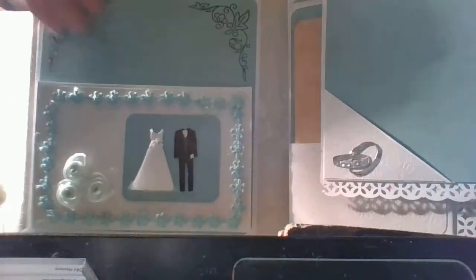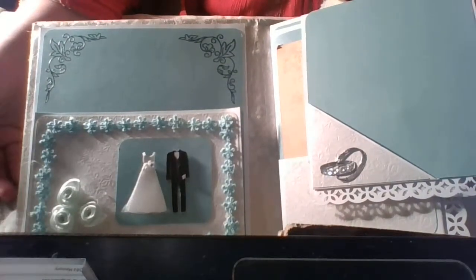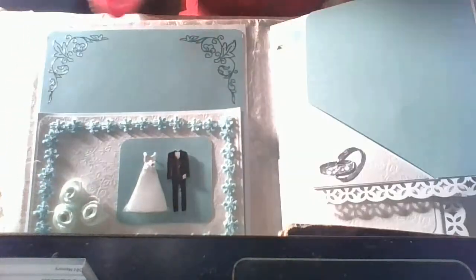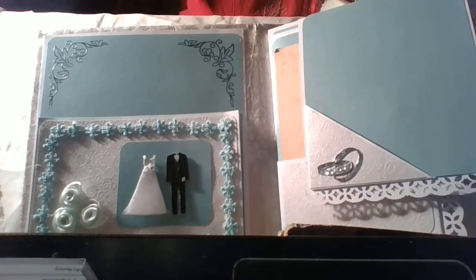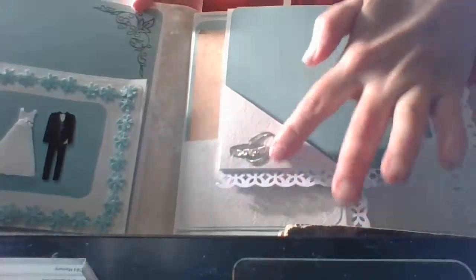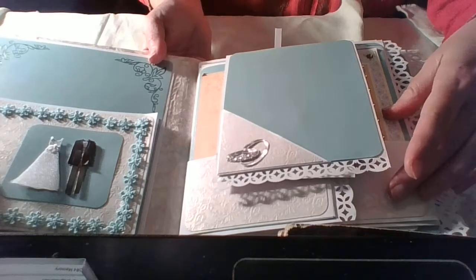Here we have a large pocket where they can put the invitations or their name card from the table at the restaurant — they will decide what they put here. I love very much the stickers. I decided they will be on teal paper — it's not green-green, it's teal. She liked it. And then here there are two rings.